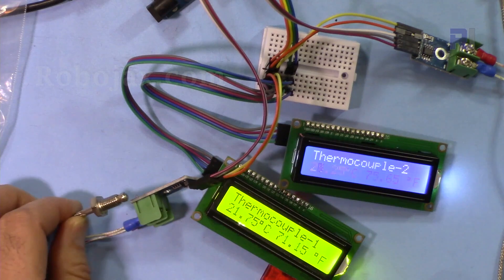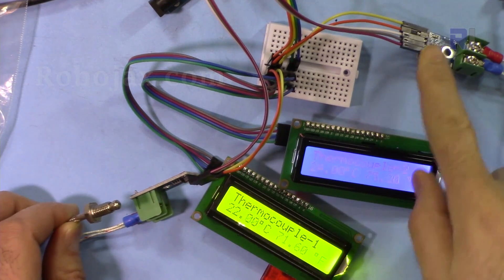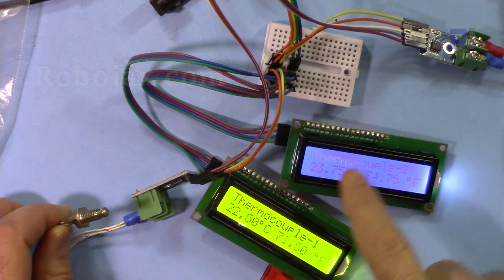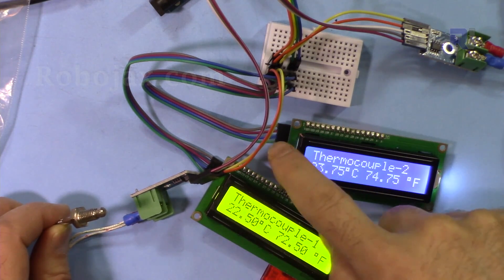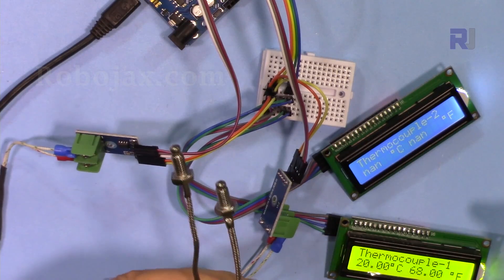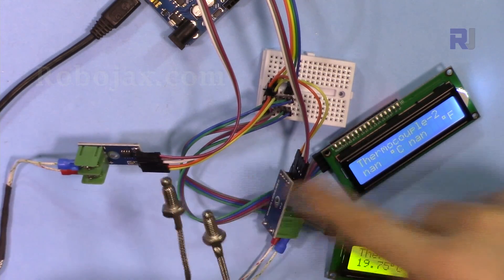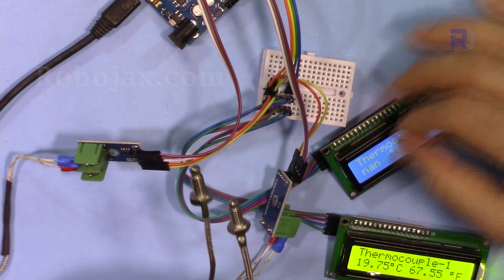Welcome to an Arduino tutorial from Robojax. In this video I'm going to show you how you can use two MAX6675 with two K-type thermocouples and two LCD 1602 with I2C, which has only four wires, to display temperature in Fahrenheit and Celsius. Some situations you need to have two displays and also two K-type thermocouples with the MAX6675 modules.